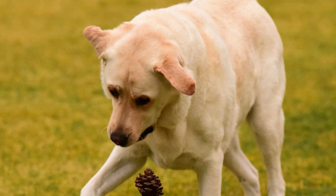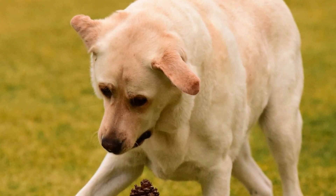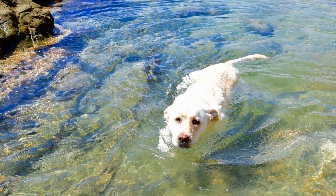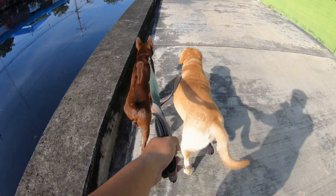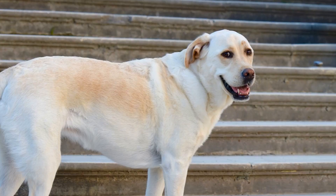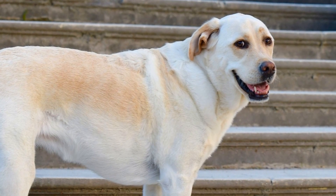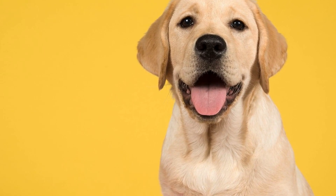Dental health is another important aspect to consider when conducting a Labrador health check at home. Just like humans, Labradors can suffer from dental problems such as gum disease and tooth decay. Regularly checking their teeth and gums for tartar buildup, redness, or bleeding can help detect any issues early on. It's also recommended to brush your Labrador's teeth regularly using a dog-specific toothpaste and toothbrush. Dental chews and toys can also help keep their teeth clean and their gums healthy.